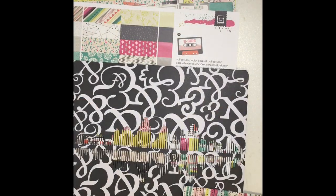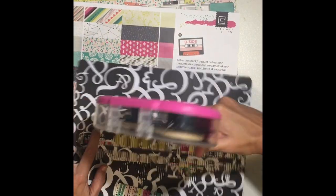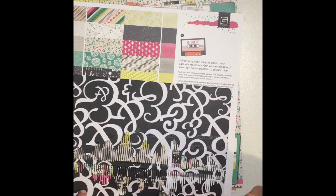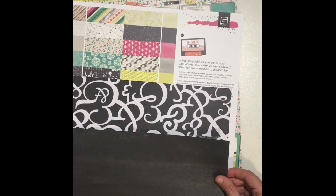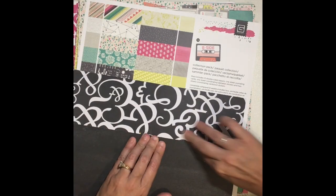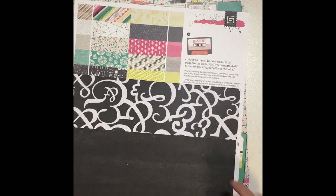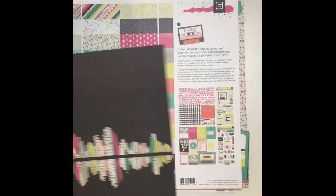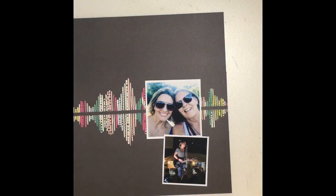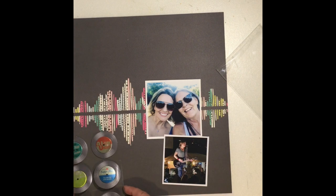Hi guys, welcome back to my channel. Today I have a fun layout that I am doing and I made my own cut file. I found a PNG on Google Images and I just saved it to my desktop, pulled it into Silhouette Studio and traced it and cut it out. I wanted a cut file of a Soundwave, so I went into Google Images and put in Soundwave PNG and it came up with a bunch of options, and the one you see there is what I chose.